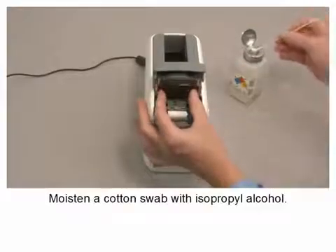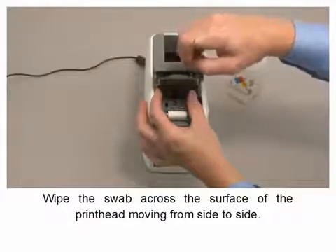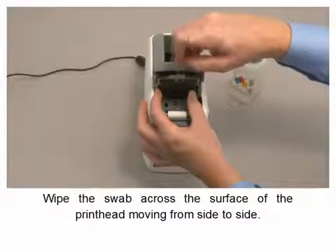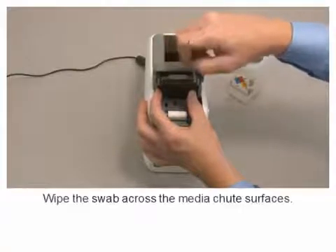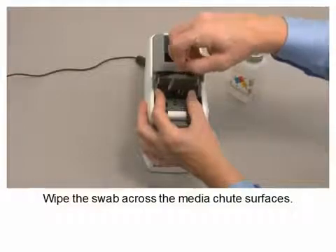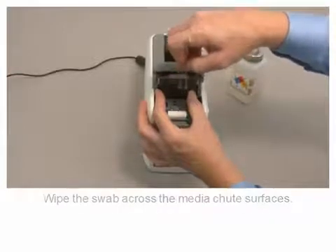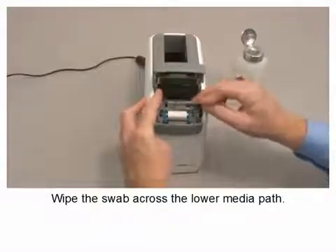Moisten a cotton swab with isopropyl alcohol. Wipe the swab across the surface of the print head moving from side to side. Wipe the swab across the media chute surfaces. Wipe the swab across the lower media path.